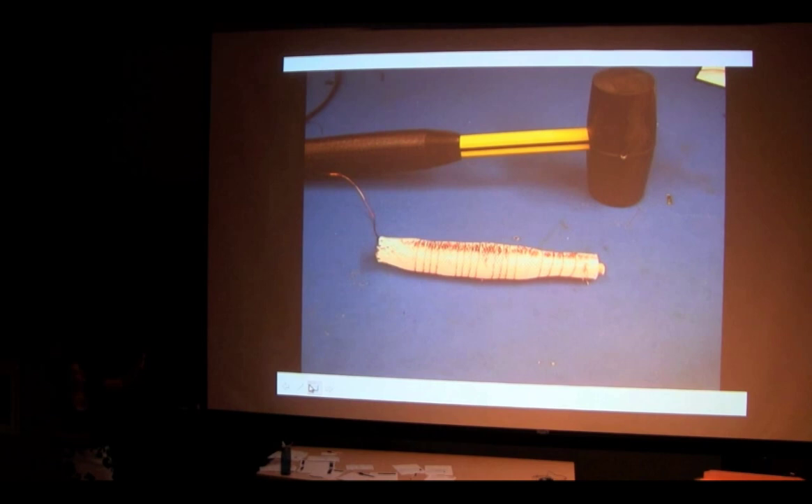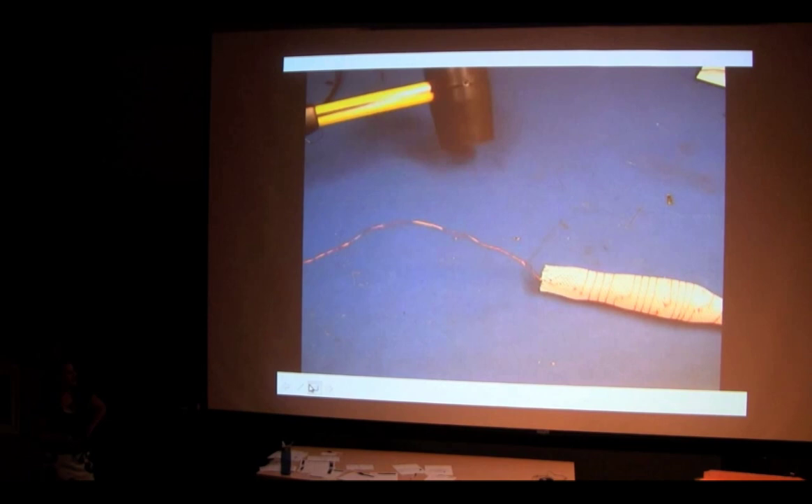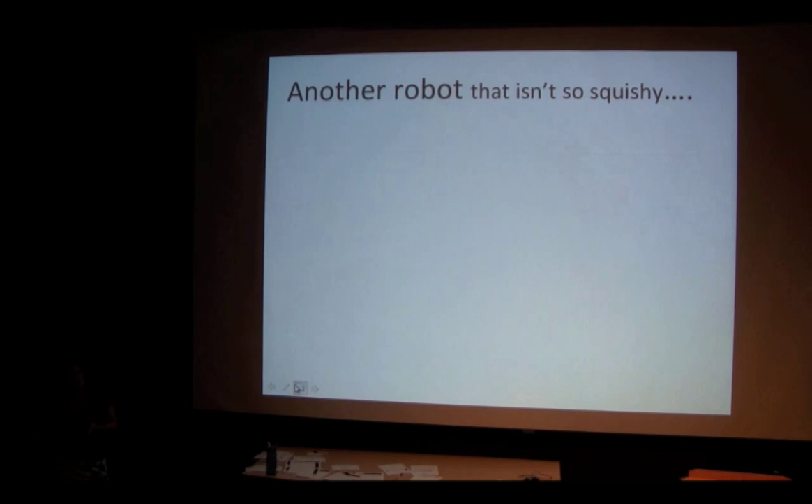Just to confirm our squishy robot is actually squishy and indestructible, here's one last video where the robot has four different segments locomoting along, and our researcher starts hammering on it — we just have to make sure it won't break.